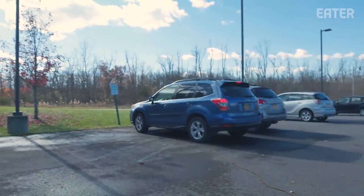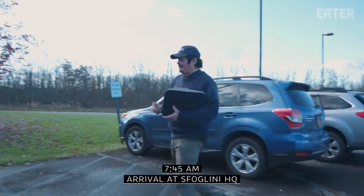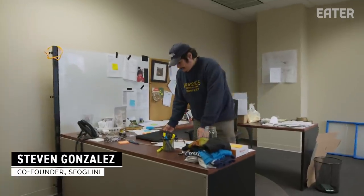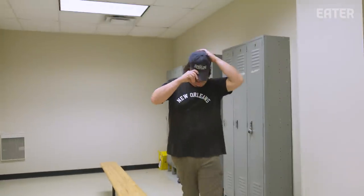My day starts here at the factory at about 7:45 to 8 o'clock. Another day of pasta. Just thinking about getting the day started and envisioning a trouble-free day. Let's head out to the plant. That does not always happen, but 80% of the time it works out.